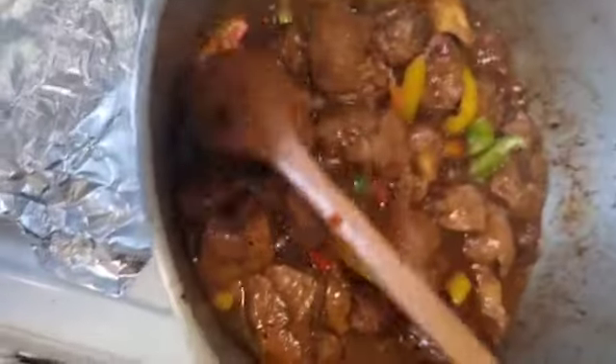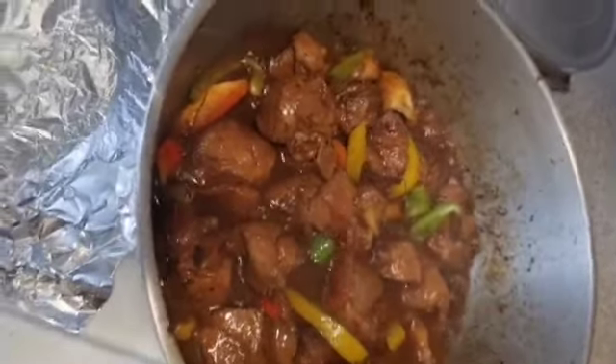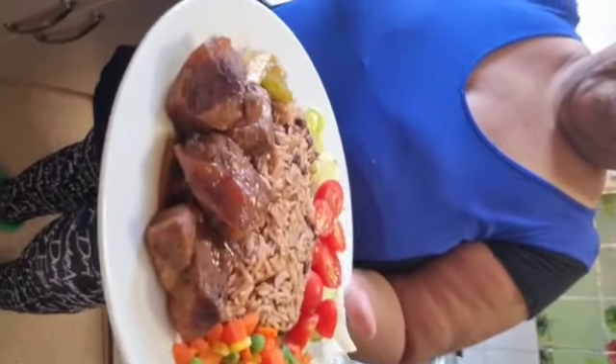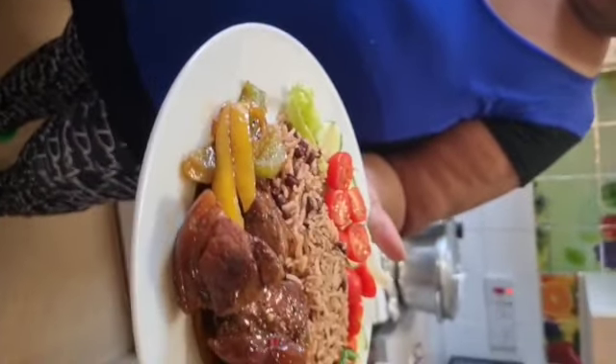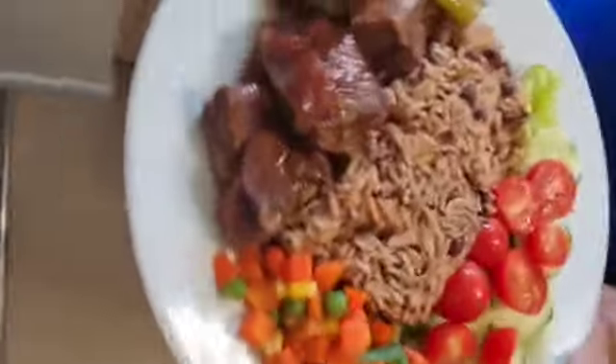This is Auntie Angie's brown stew pork to go with the rice and peas with some mixed veg. Everything is from Jamaica. Thank you guys — love you, have a good day. It is so delicious, so nice, so lovely — just look at it guys!